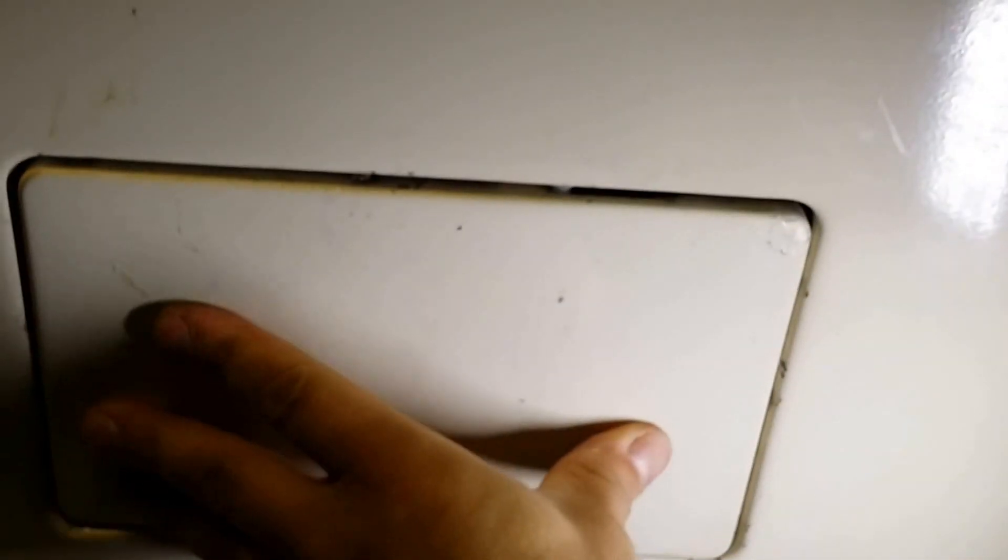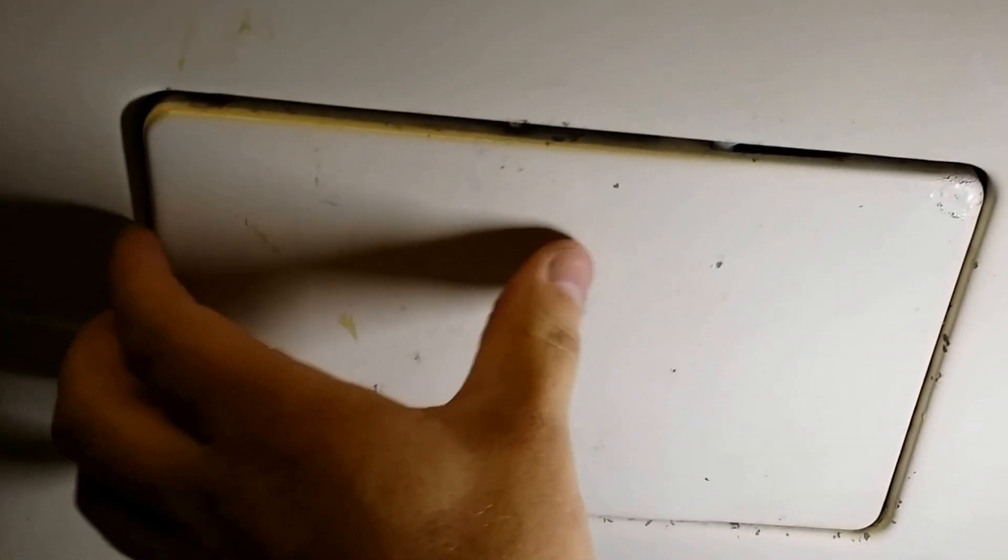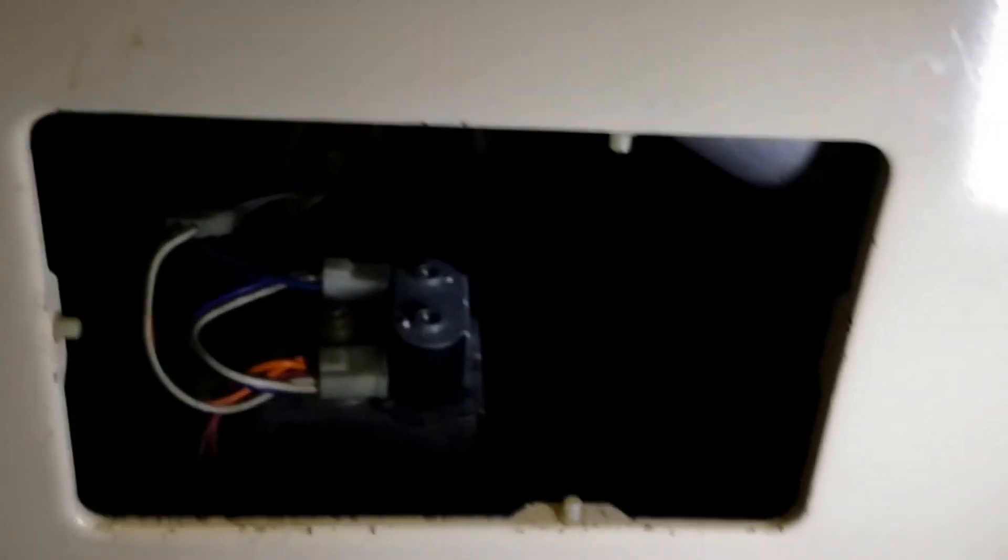To open it, you just press right here, press right here, hold it in one hand, and then just hold this up. Okay, put that back on later.